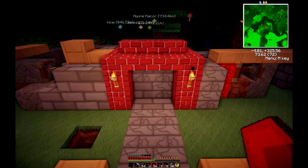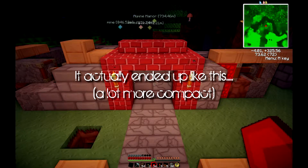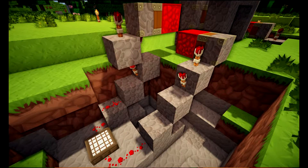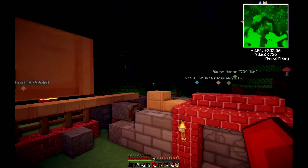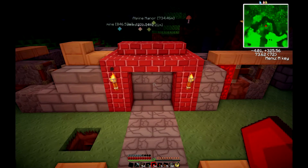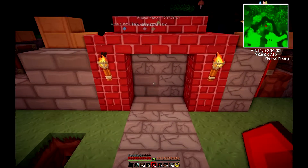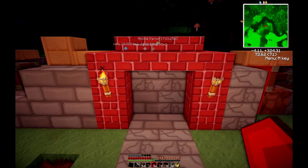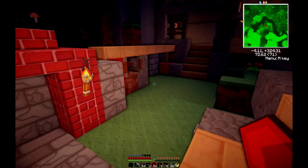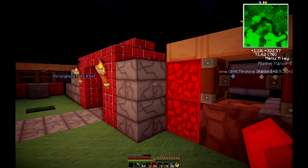Here we are back again. I've been working on a front gate — a redstone opening and closing doorway. It's been fun; I've only just started doing redstone so getting it going properly has taken a bit of time. I'm using the new redstone blocks to power, or should I say unpower, the pistons.